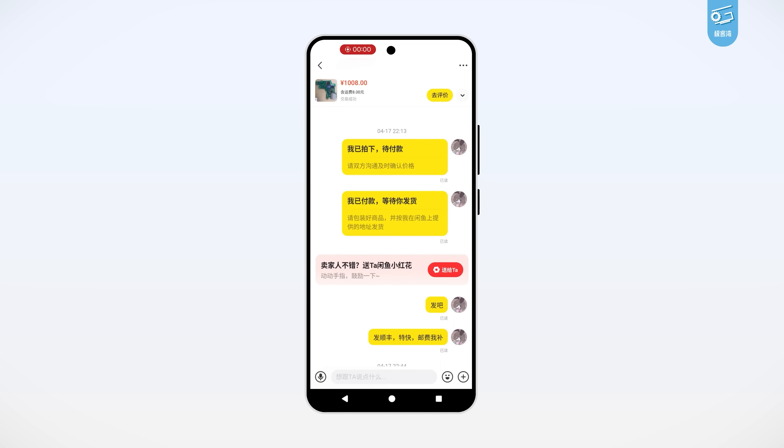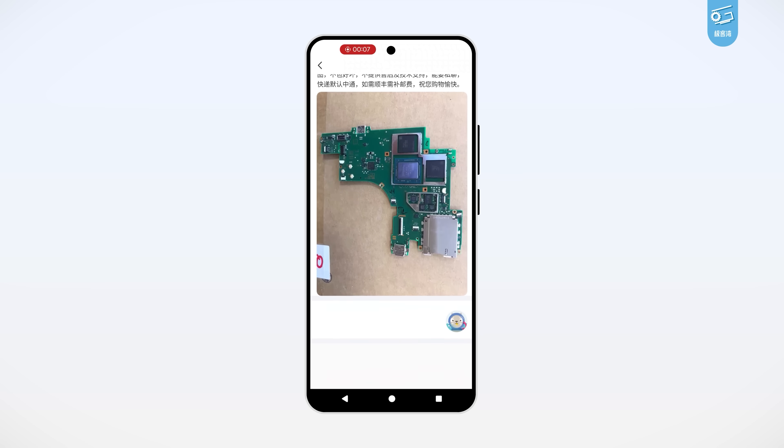What I'm holding right here is the motherboard of a Nintendo Switch 2. Hard to believe, right? I mean, the console itself isn't even on the shelf yet, so how do we get our hands on this board? Well, it all thanks to Xian Yu, which is basically Chinese eBay.